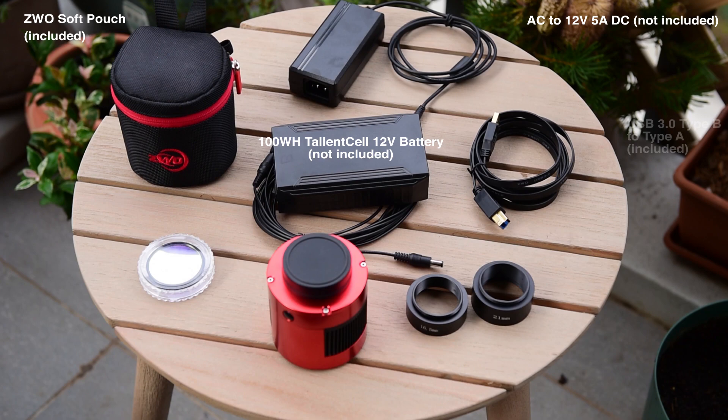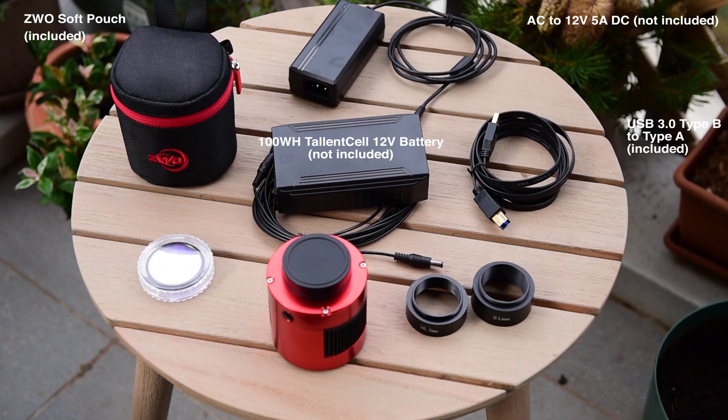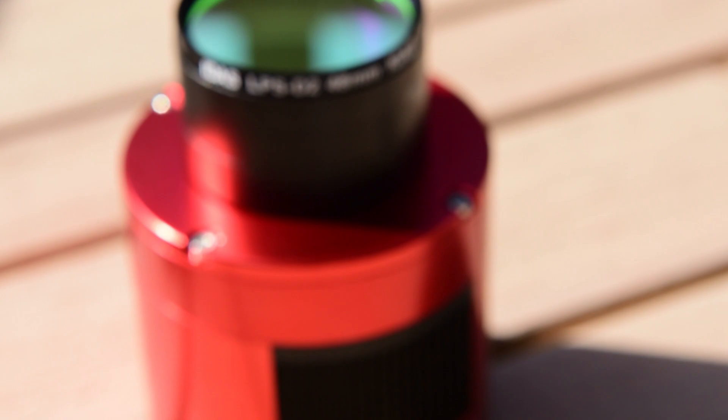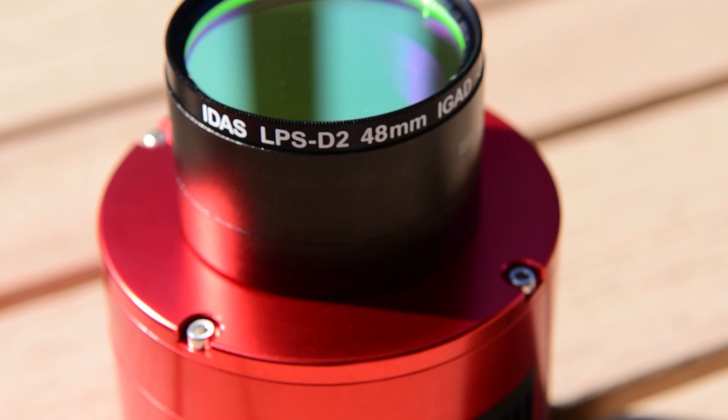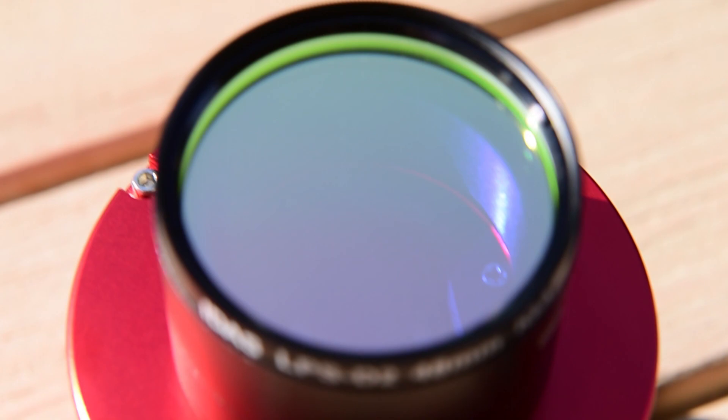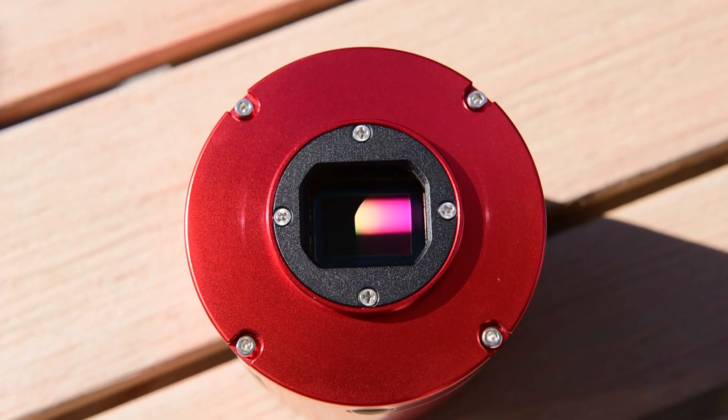Moving to the right, we have the included USB 3 Type-B connector, which connects the ASI 294 to the normal USB 3 connector on your laptop or desktop. Moving clockwise, there are two different spacers: a 21mm spacer and a 16.5mm spacer. These allow you to more optimally position the camera within an image train to get focus correctly — I personally only need the 16.5mm spacer, but it's great that multiple sizes are included. There's also a light pollution filter; I use the IDAS LPS-D2 48mm filter whenever I'm imaging nebulae, as it helps cut through light pollution and improve the signal-to-noise ratio. I also wanted to show how a two-inch filter screws really easily into the spacers that ZWO supplies.